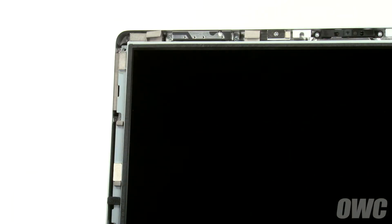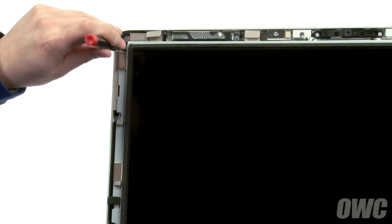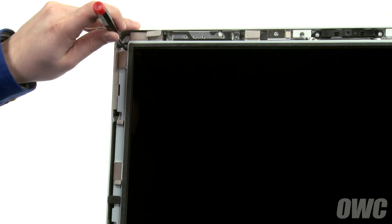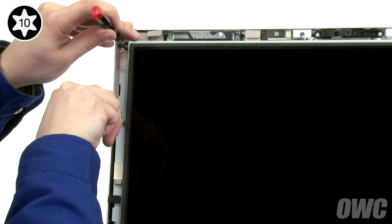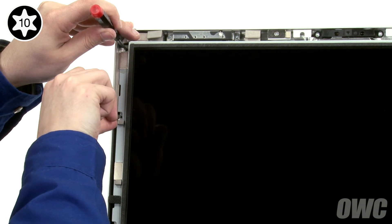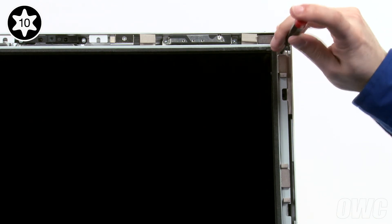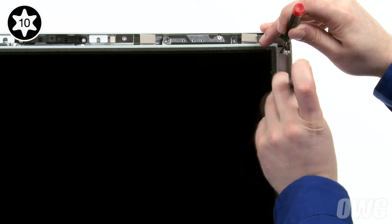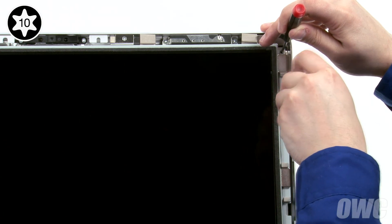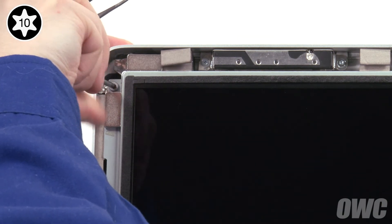We can now replace the eight Torx T10 screws that hold the LCD in place. To ease alignment, place a small screwdriver in the topmost hole on one of the sides and use it to position the LCD. Then insert a screw into the next lower hole but don't tighten it all the way. Then do the same thing on the other side. You can now replace and tighten the four screws on each side.